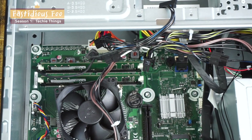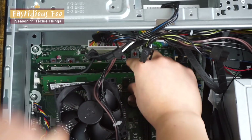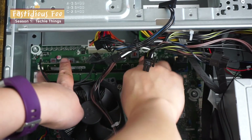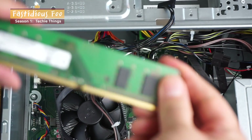Now we can take the RAM out — that's the easiest part. Popped it right out. And the second one's out as well.